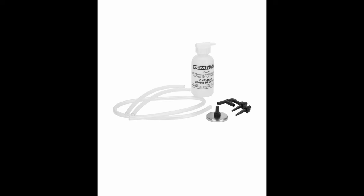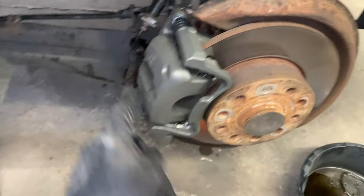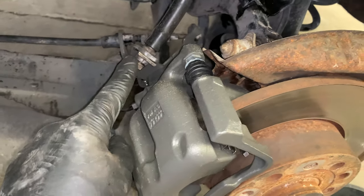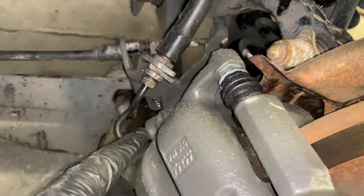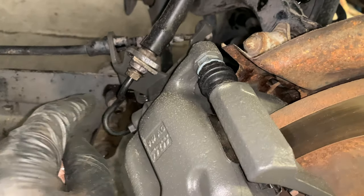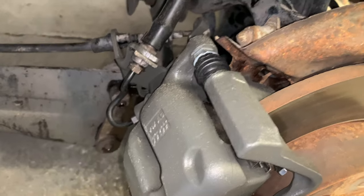Sorry I didn't get to film the brake bleeding part — it's relatively simple. This is the kit I used; it's pretty easy. If you need to check out another video for that, do so, but if you're this far into the job you probably already know how to do it. Make sure from the beginning you crack these brake lines loose and then retighten them just so you have the leverage while everything is still in place.